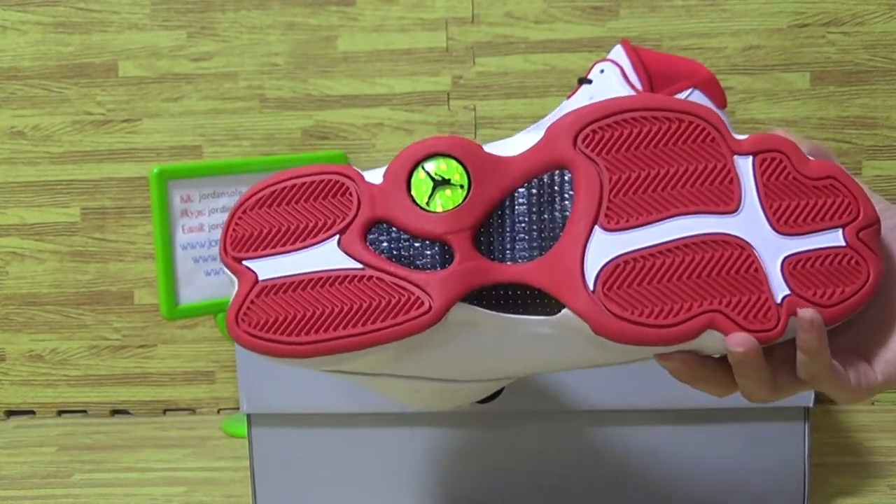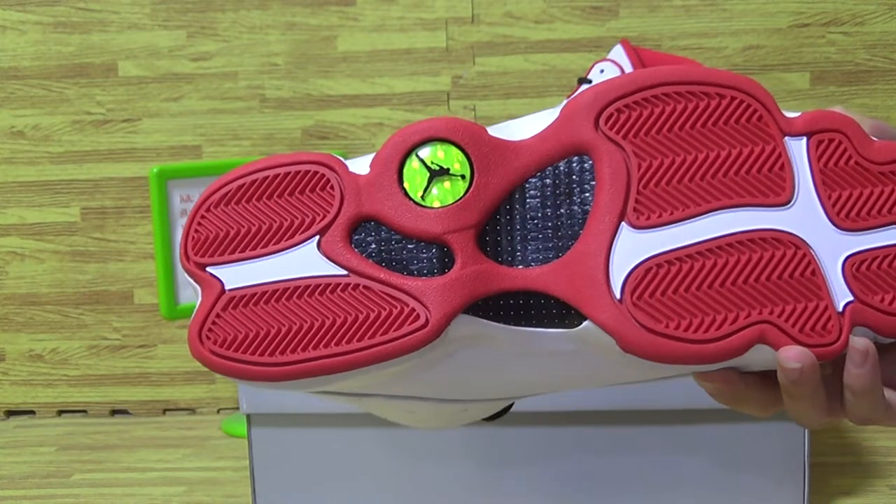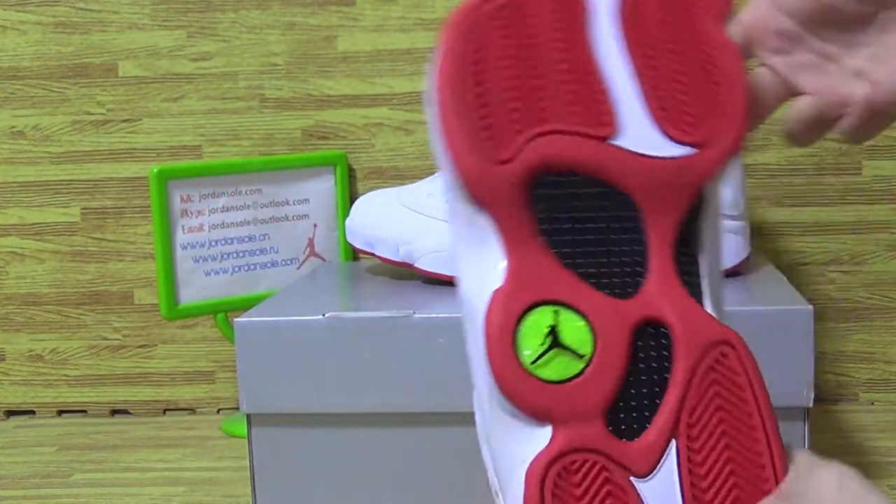Let's have a look at the sole also. It comes with the rare carbon fiber and Jumpman blending.